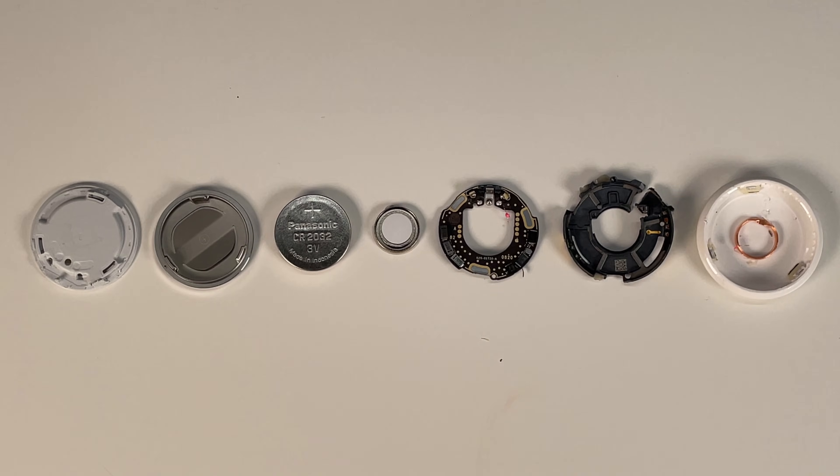So guys, that is an exploded look at the Apple AirTags. If you guys have any questions go ahead and leave them down below. Let me know what you guys think about these AirTags and if you think it would be a useful product to have.